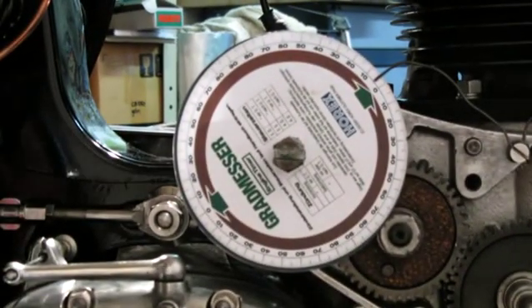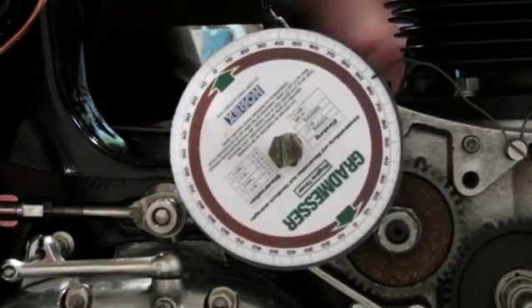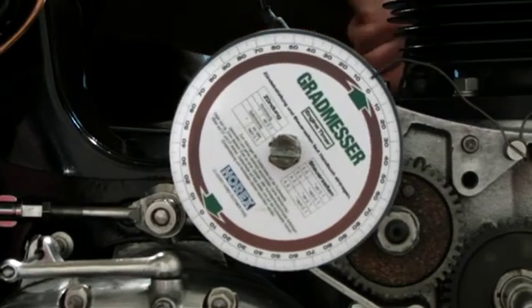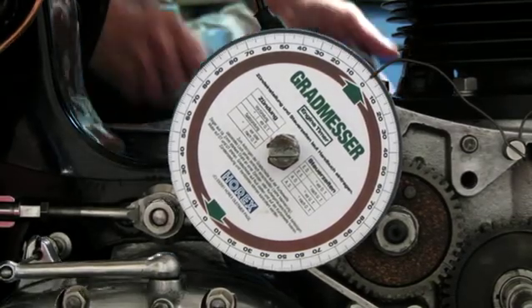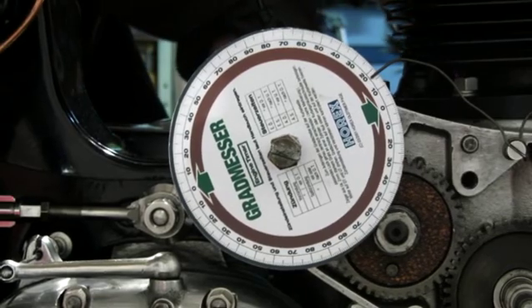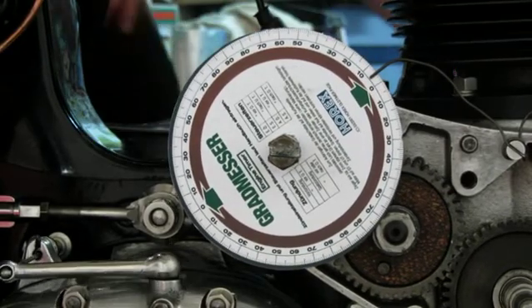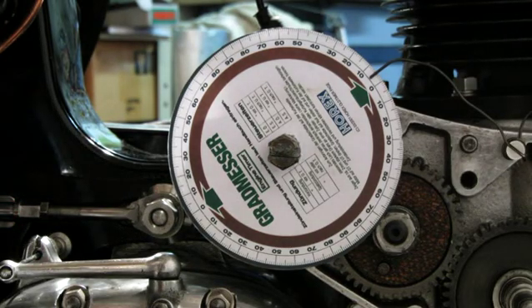I don't know if I can repeat this or if it just differs from one turning to the other, so I'm going to turn another 360 degrees on the crankshaft. It should be another zero — and it is. The other timing mark again reads another five. Quite interesting, but I don't know what it means.